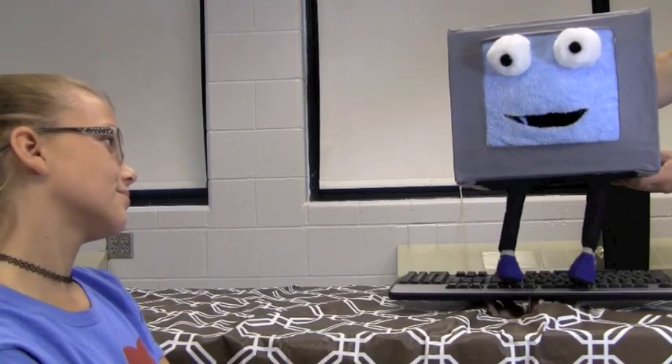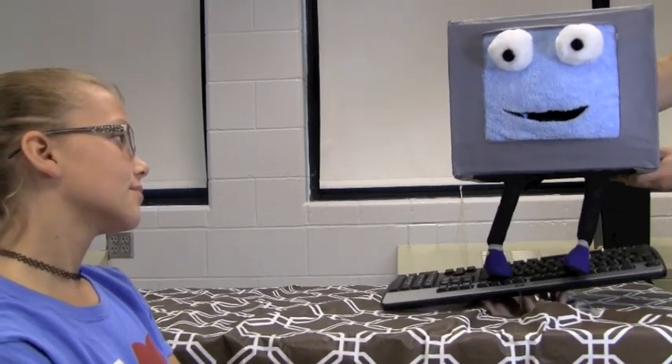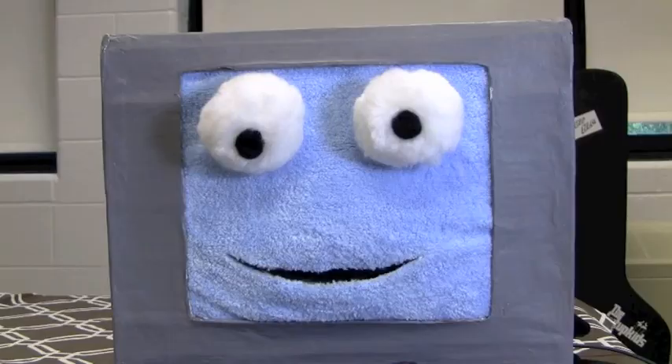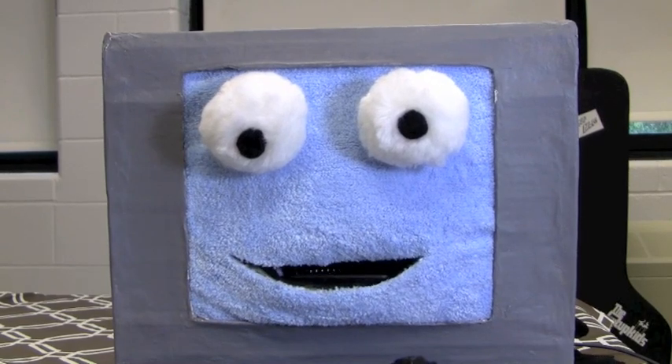Now what are you doing? Just practicing for the big surfing competition. That's not what those are used for. How so? Keyboards are for typing. Well, I guess they could be used for that too.